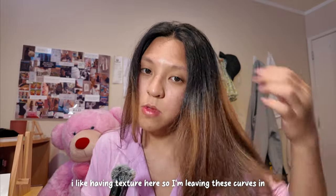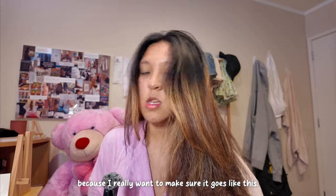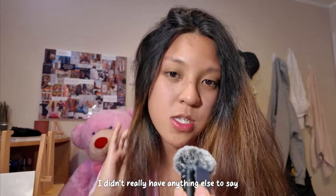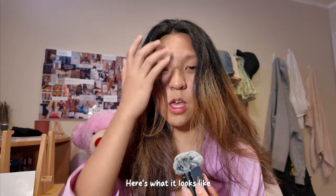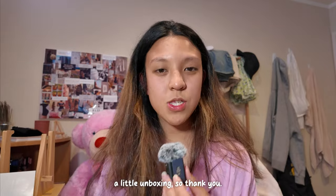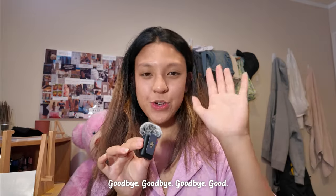I'm leaving some texture in here because I really want to make sure it goes like this. Okay guys, that's it with the unboxing. I didn't really have anything else to say except the results speak for themselves. Here's what it looks like. Thank you so much. Goodbye.